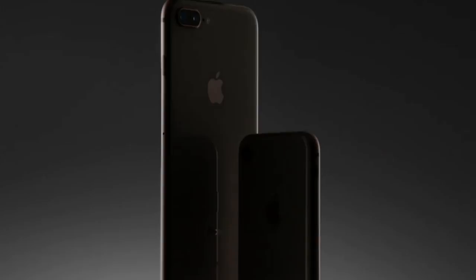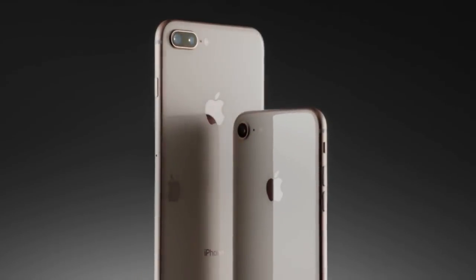What's up guys, everythingApplePro here. Very exciting day for Apple today. They announced the new iPhone 8 and 8 Plus as well as the new iPhone 10, 10th anniversary edition. So in this video I wanted to give you guys a very in-depth look at these devices, how they compare to one another, covering everything from software features to hardware and everything in between.